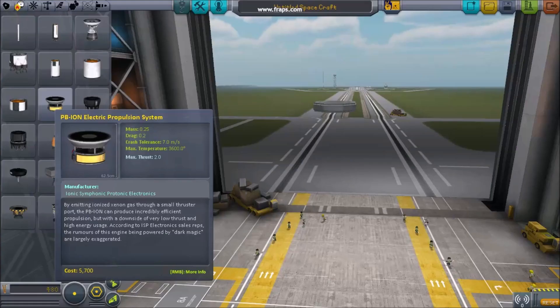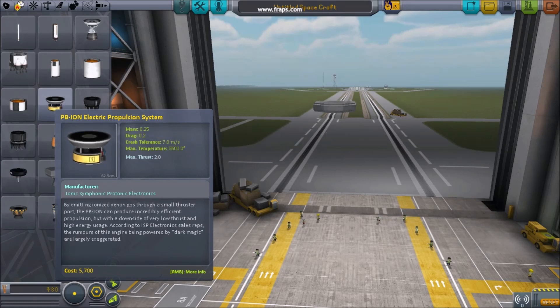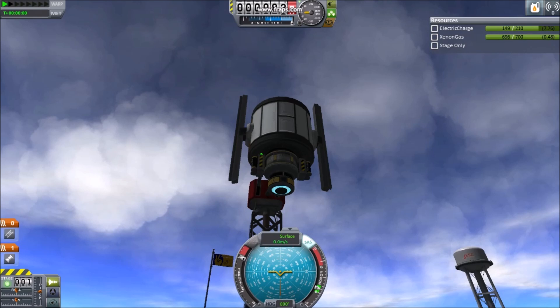5 Tips with ION Engines. Number 1: Endurance. The ION engine combines electrical charge and xenon gas for propellant. While extremely efficient, its small amount of thrust makes it only practical on small spacecraft.